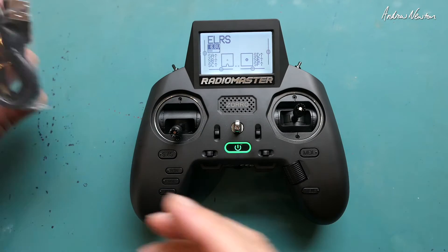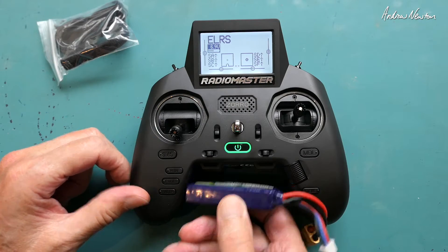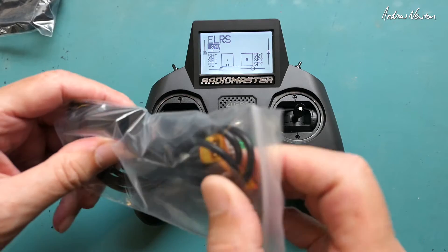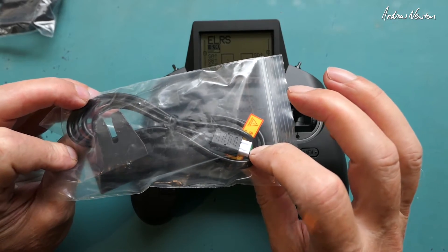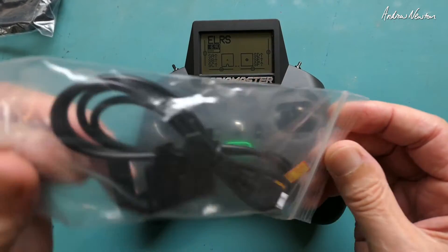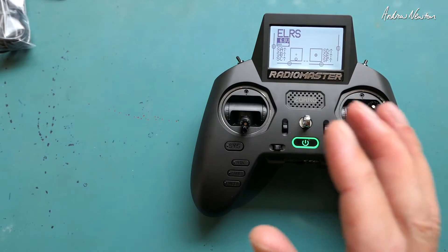In the package, like the other radio, we get velcro straps for strapping a 2S LiPo on the bottom. In the middle we get a little USB-C cable. Other options include an XT30 to 2S port plug for an extended external battery cable, and a little mount. I honestly don't know what that mount is for — I'm sure someone will tell me.